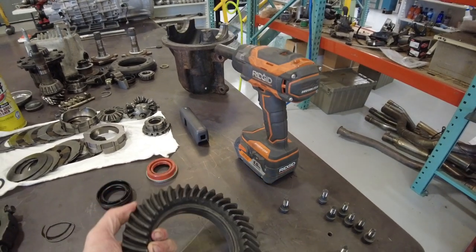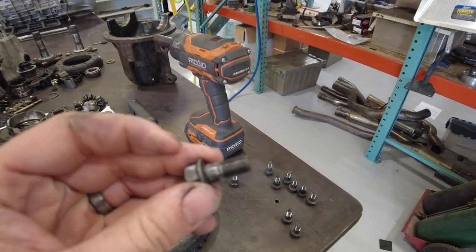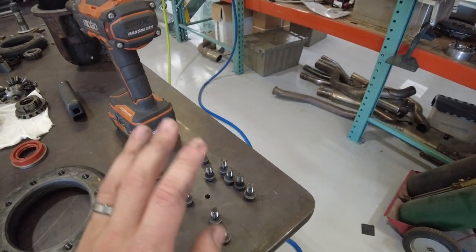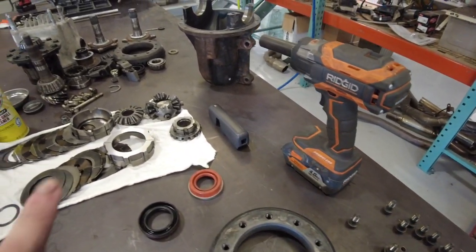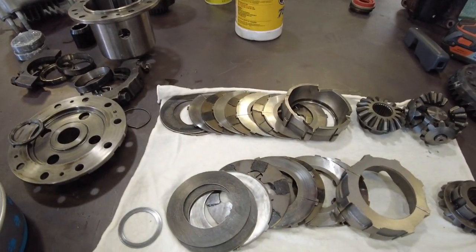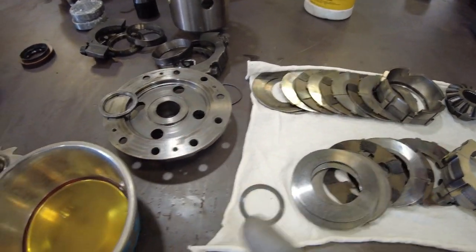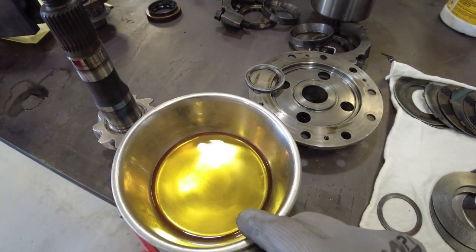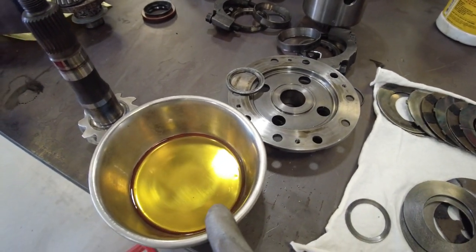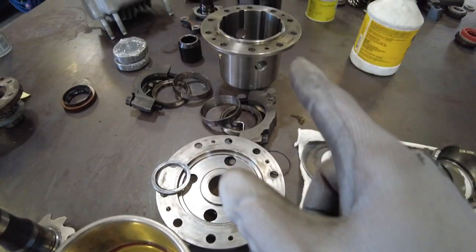Got the ring gear cleaned up and treated in the same way, and got the hardware cleaned up and run on the wire wheel — should be good to go. Let's make some room and assemble this LSD. Most important part when we put this together is that it's well lubricated, so I've got a little bit of 75-140 here with some slip additive and we're going to dunk everything in as we put it together and put it in the case.